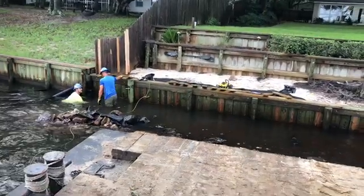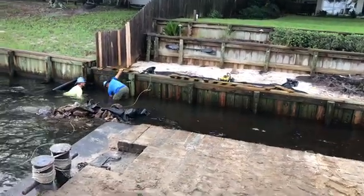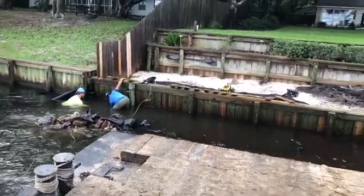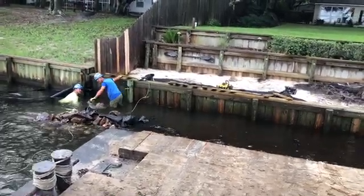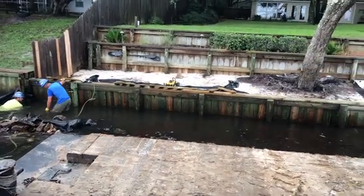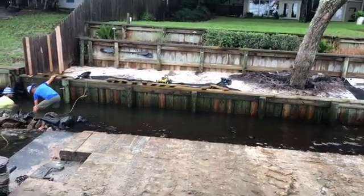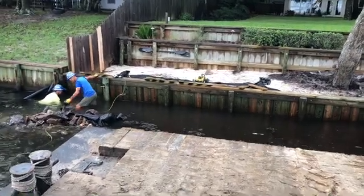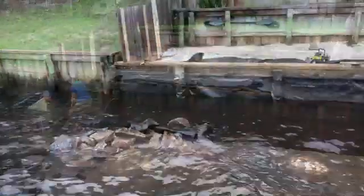We're pulling the existing riprap back away from the seawall here. We're going to install new filter fabric and then secure it to the old seawall with some lumber and some stainless steel screws. Once we get that done, we'll take the stone, stack it back on top of the filter cloth and add 87 more tons of class 4 riprap. We've got about 18 inches.